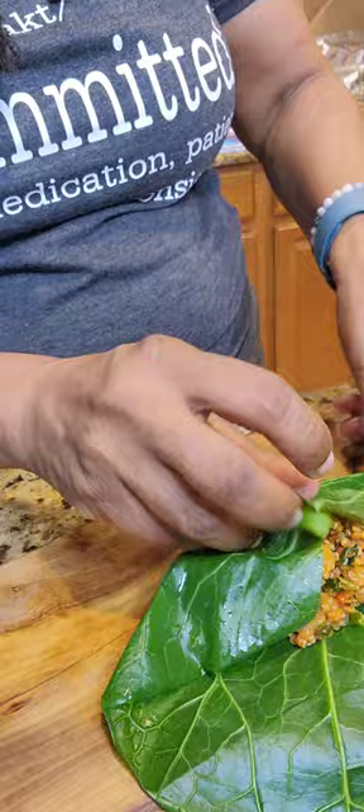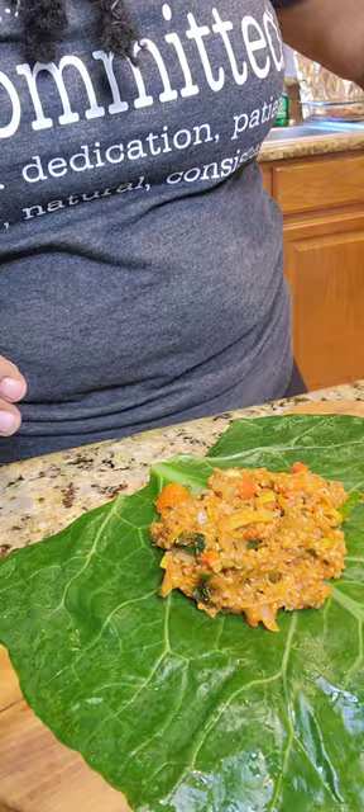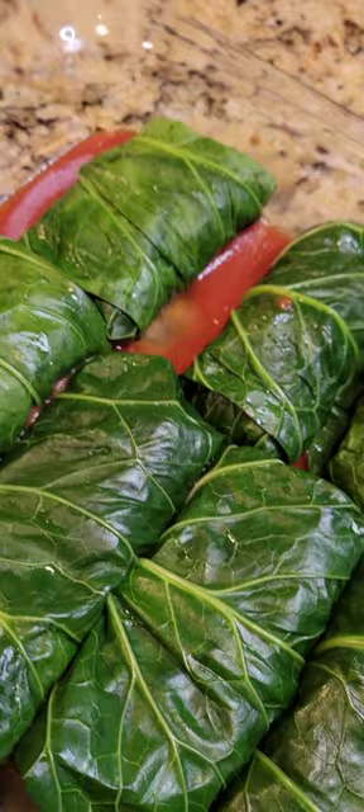Then I began to stuff them. As you can see, I'm stuffing and rolling, stuffing and rolling. And then here they are, y'all — look how beautiful they are. Then 45 minutes later, there they are again.